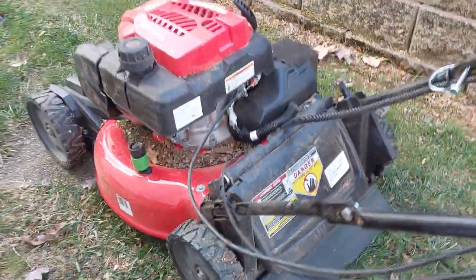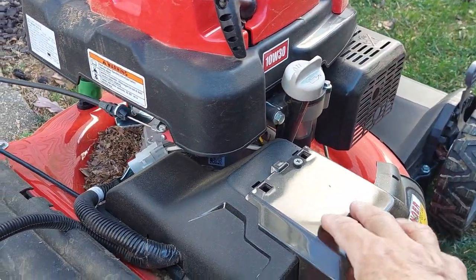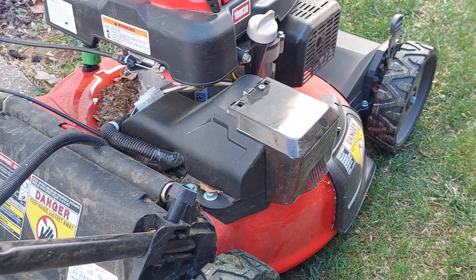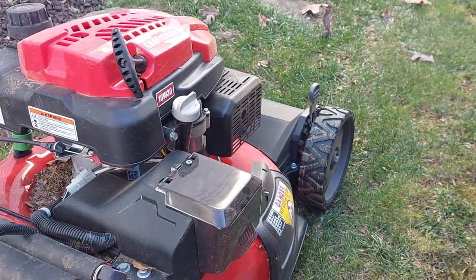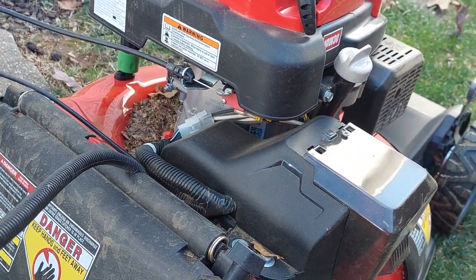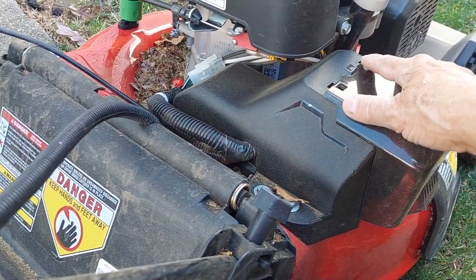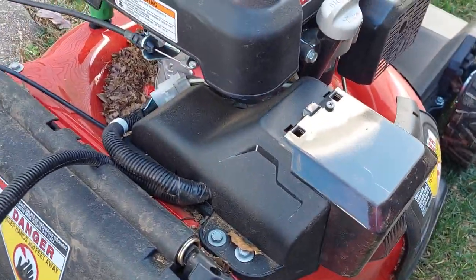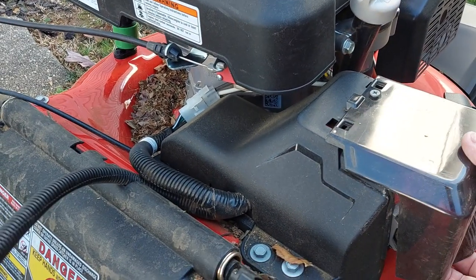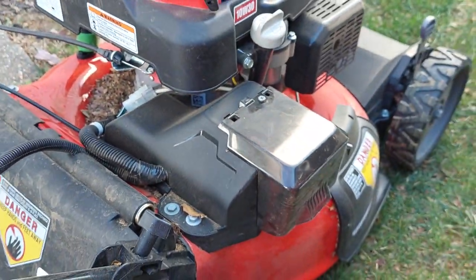One last thing — the first time I used it I broke it. This cover here is for the battery. For the electric start it uses a Craftsman drill battery, which is really nice — if you have any Craftsman tools you'll use the same battery. It's the V20 battery. It kind of sticks out a little far; they could have made it a touch smaller. Anyway, I was cutting along my neighbor's fence and one of his posts sticks out. It hit it and broke the plastic hinges on the cover. I found the cover in the yard. What I ended up doing is I just drilled a hole and put a short deck screw in. It works — I can still get to the battery and pull it out. That's on me, minor issue.